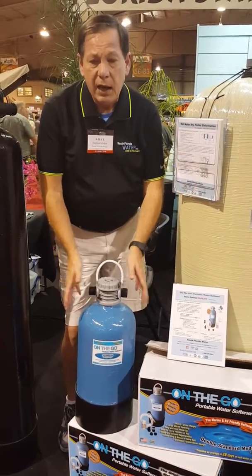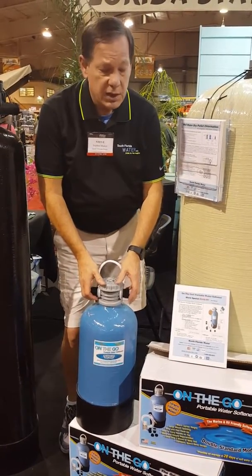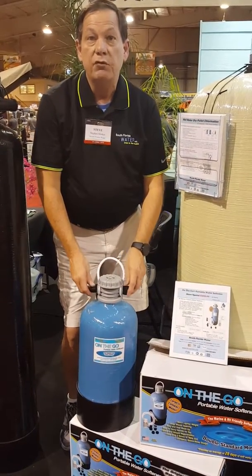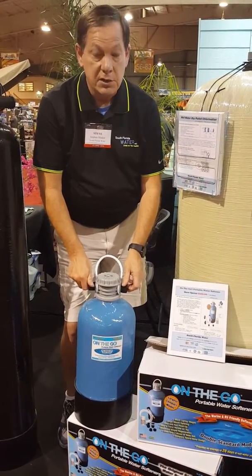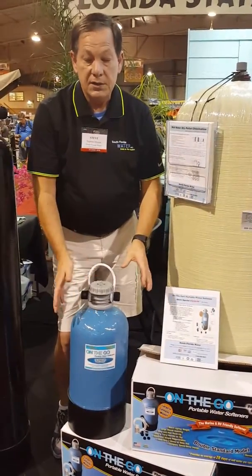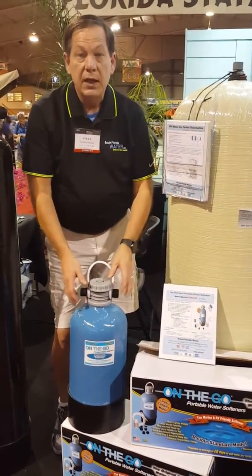One of the advantages of this product — the reason I like ours over a lot of competitors — is this comes totally inclusive. In other words, you don't have to run to a hardware store to get the parts. Everything is here and what you need. It's got the little hose, it's got the water tester kit — it has everything.